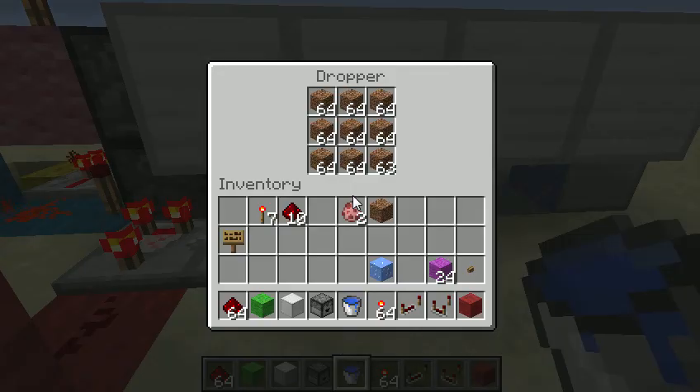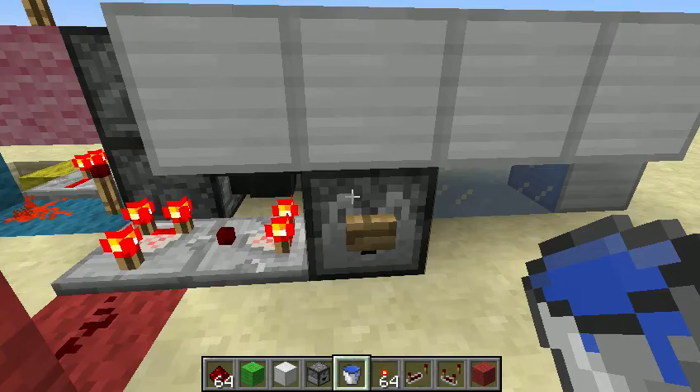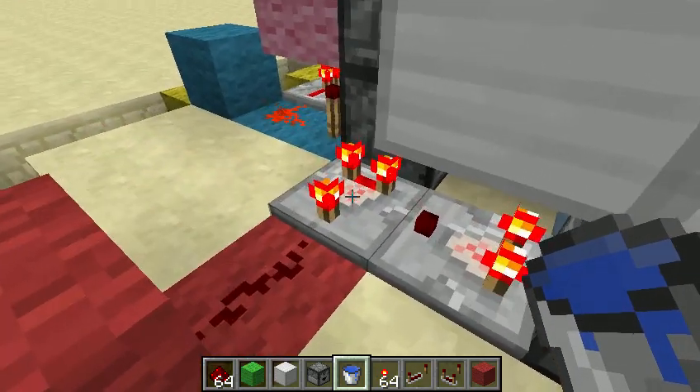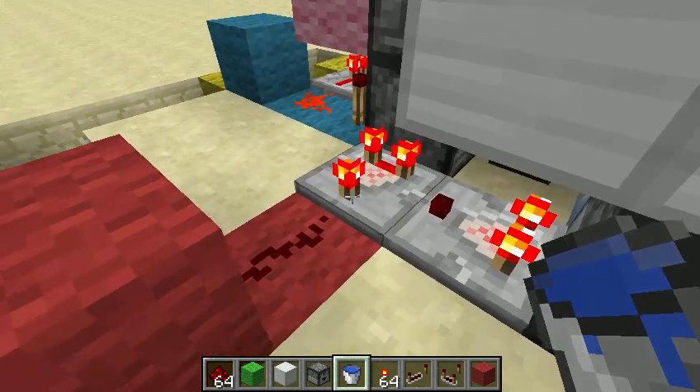Here I have the item regulator. This is all the way full but just missing a single dirt block, and that sets the threshold for when the droppers start activating. So that is feeding through this comparator into the second input of this comparator.